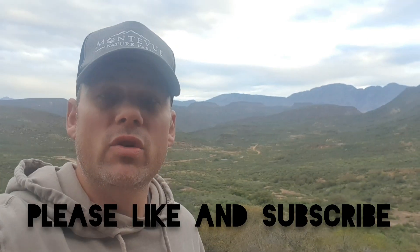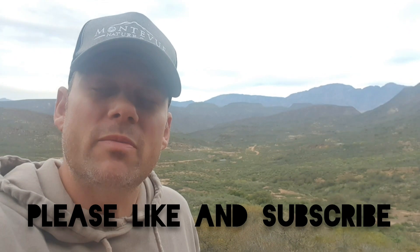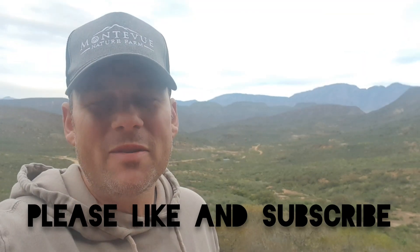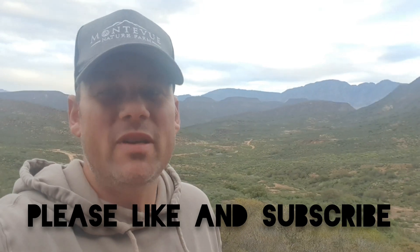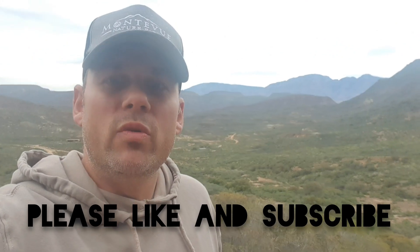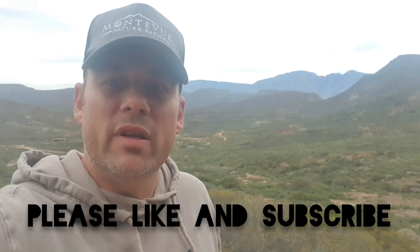Please remember to click the like button and the subscribe button, and also the notification button next to the subscribe button, and you'll be notified of all the new videos that we upload as soon as they become live. Please let me know what type of videos you would like to see more of, and we'll try to get more videos created for you.